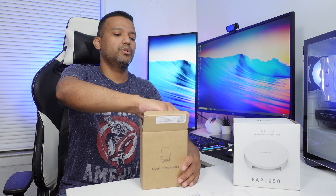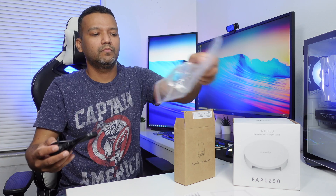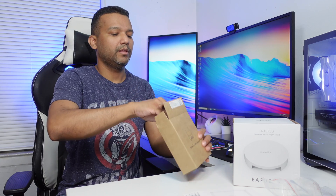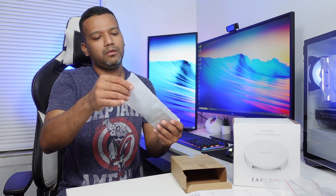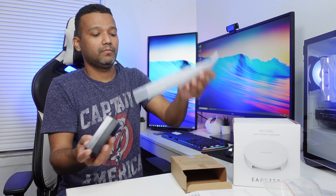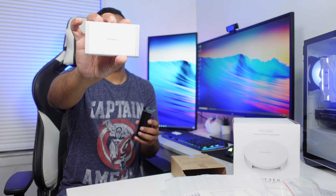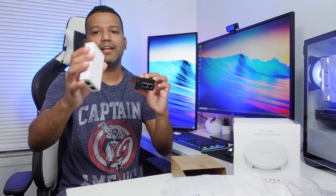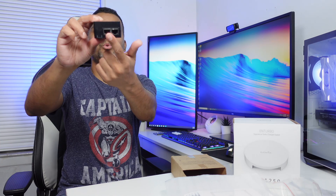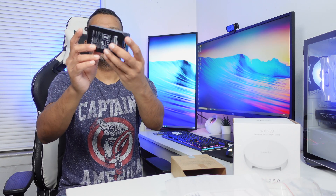Now let me open the Ingenious POE adapter. First thing we have is the power cable. Here we have the Ingenious POE adapter — like I told you, you can actually power the SkyKey One with ethernet, you don't need a separate power adapter. It has two ports and a power connection. It feels a bit heavy, and you can also mount it on the wall using the two brackets.